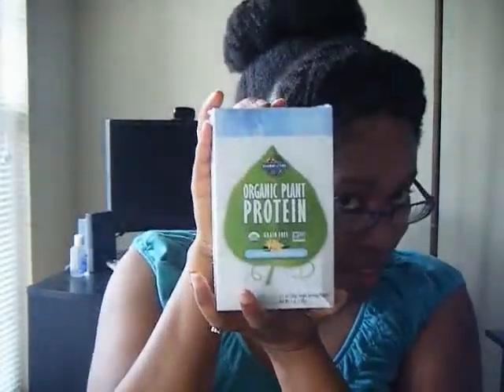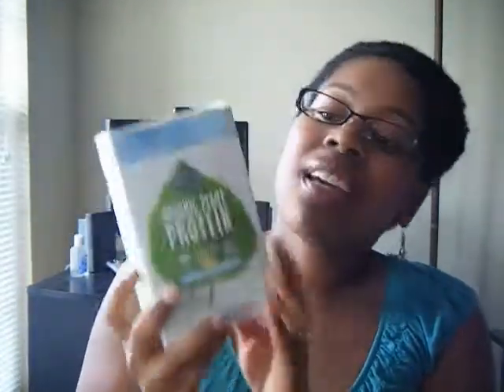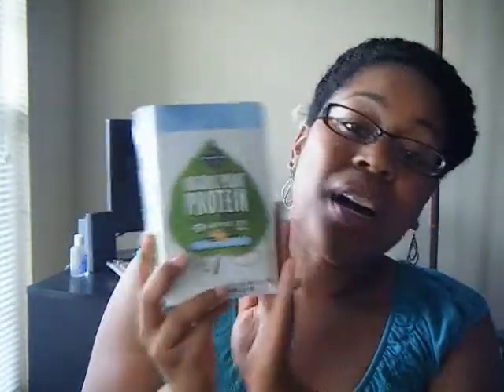If you guys are watching and you may be interested, I am going to do a giveaway for these two products. What I am giving away are the sample sizes — in these little sample boxes you get five servings of this product.